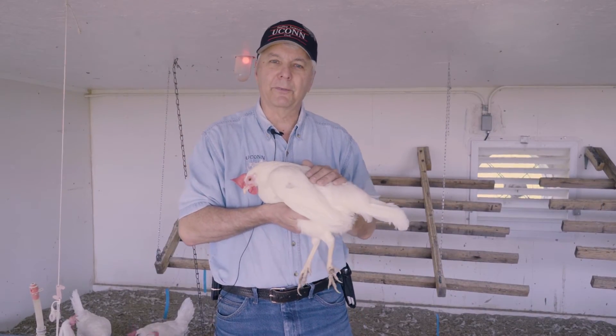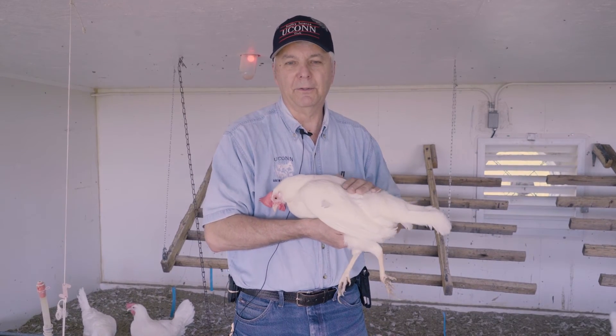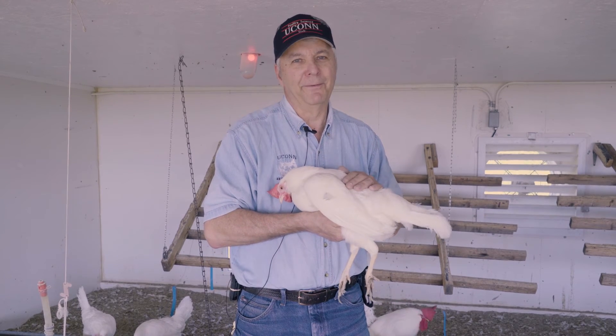I hope this helps you. This has been our visual and external inspection of a chicken. Again, I'm Mike Derry, University of Connecticut Extension Poultry Specialist — signing off. Until next time.